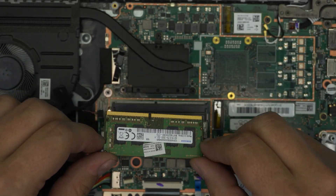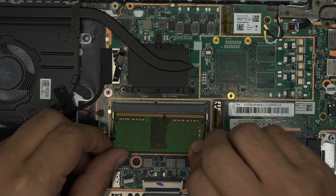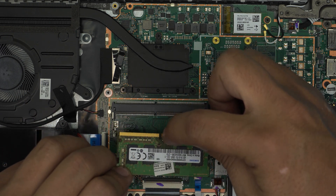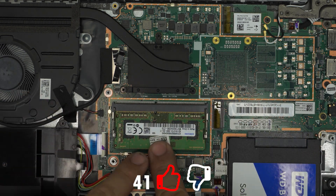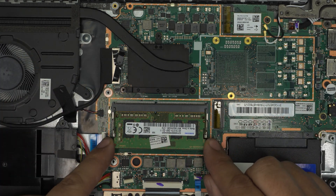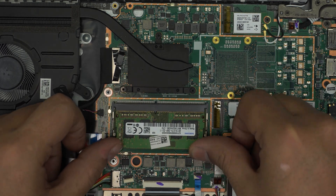Once you have your new 8GB or 16GB stick, bring it in at a 45-degree angle. Make sure the notch on the RAM matches the notch on the slot — if you try to put it in the other way it simply will not go in. The orientation of the memory chips on the stick doesn't matter, as long as the notch matches. Place it in at 45 degrees all the way in, then push it toward the motherboard — you should hear the two triggers click into place. If it's not all the way in, the triggers will not close, so make sure it's fully seated before pushing down.